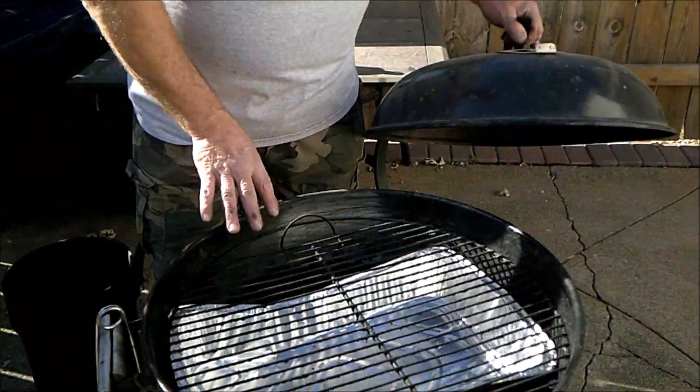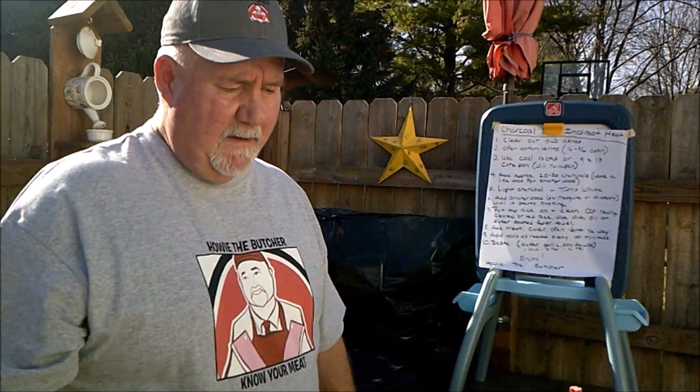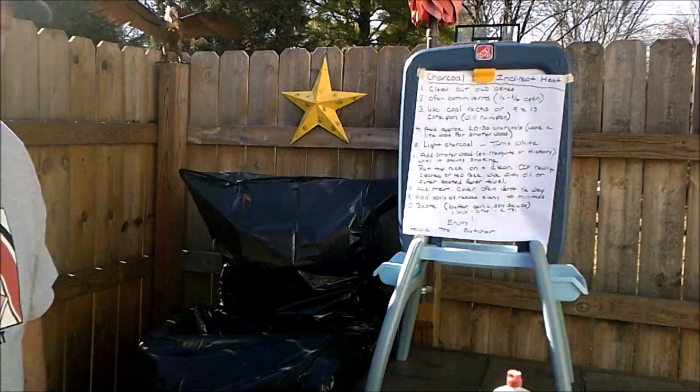Just keep the coals even across there. I wouldn't add any more smoke wood, but you're definitely going to have to add coals to keep the fire going every 40 minutes until something's done. Typically a turkey takes about three and a half hours — a smaller turkey takes about the same time as it does in the oven. It's fantastic, I've been doing it for years.